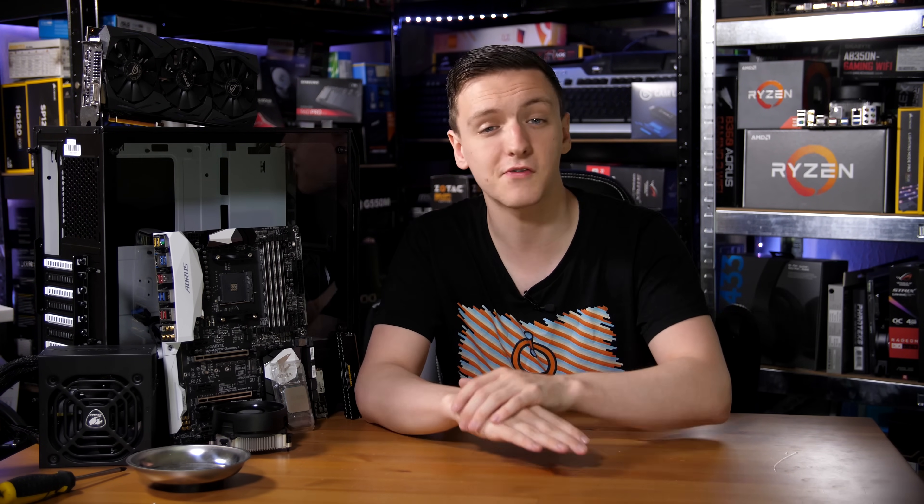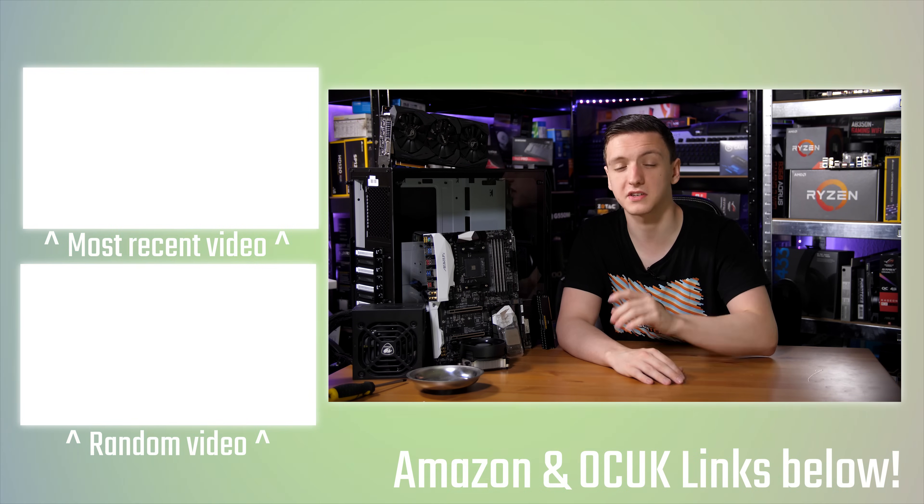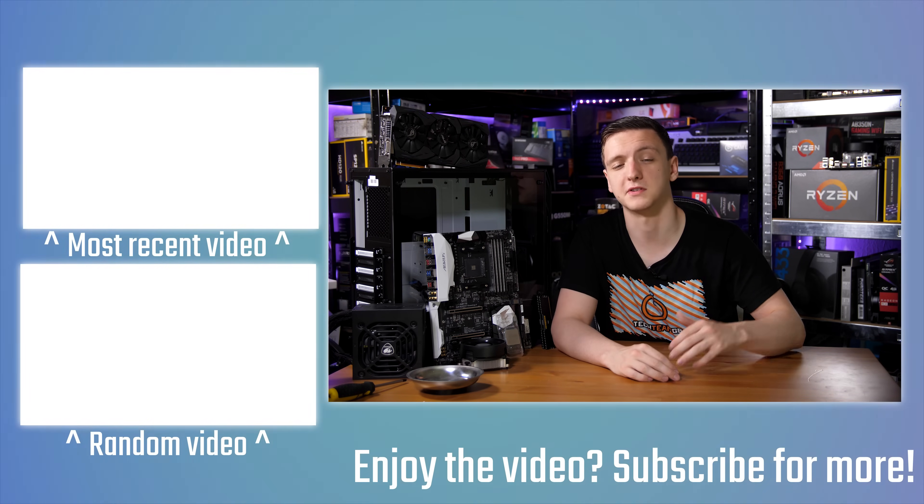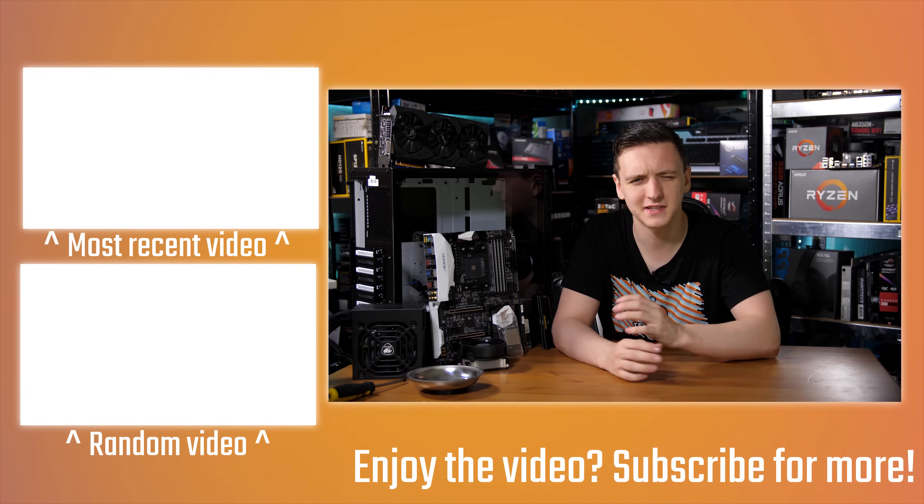So there you have it — the June 2018 build guide. I'd love to hear your suggestions for future build guides: budgets, topics, parts, or anything like that in the comments below. I'd also love to hear what you'd change about this build. If you have questions or want suggestions for your own budget, let me know in the comments and I'll get back to you. You can support the channel via Patreon or the Amazon and Overclock UK affiliate links. Thanks to Overclock UK for the power supply and case — I'll likely be doing a case giveaway soon, so follow me on Twitter for updates. Thanks for watching — see you on the next video.